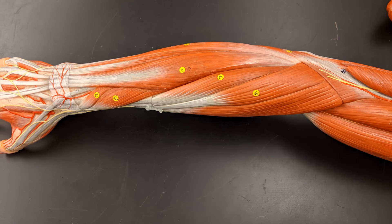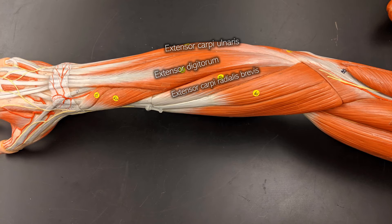Flipping around again, there's the extensor carpi ulnaris, which is right next to the extensor digitorum. If you just follow it up, you can clearly see it's going to all the digits. Next to the extensor digitorum is the extensor carpi radialis brevis, and right next to that is the extensor carpi radialis longus.